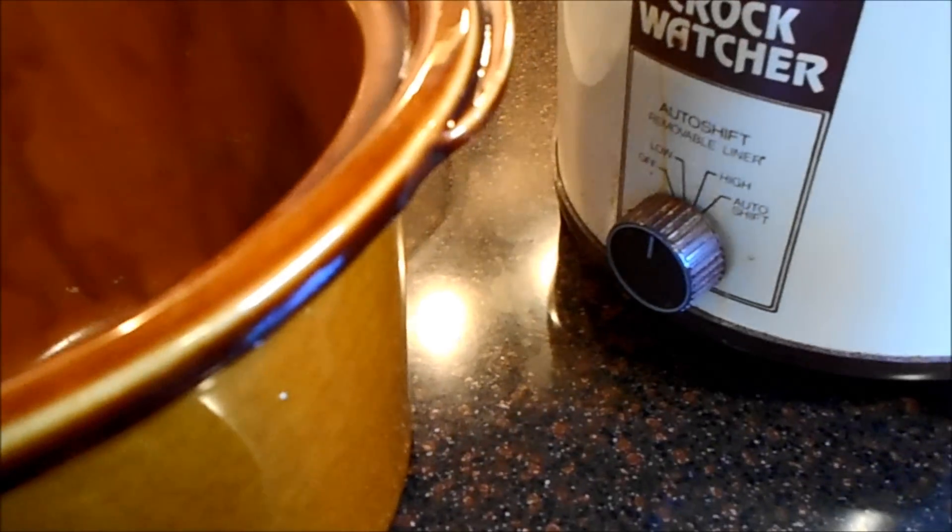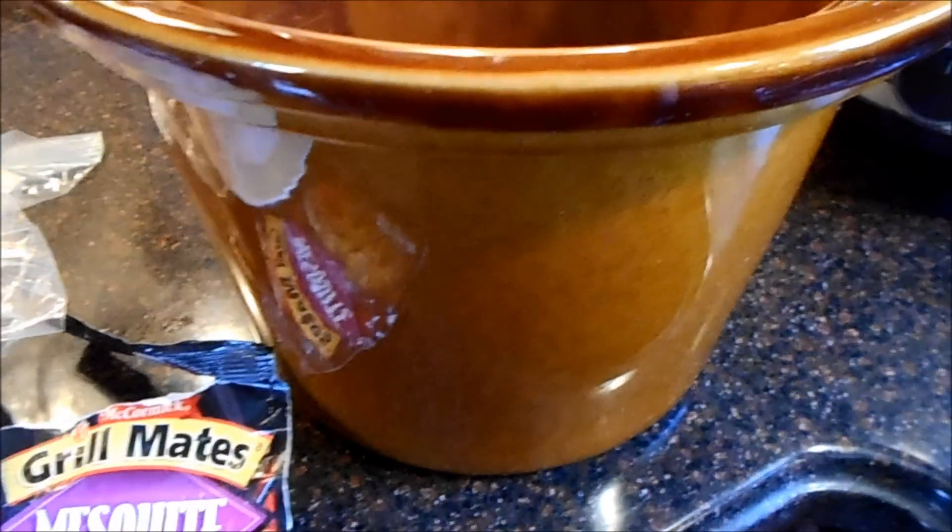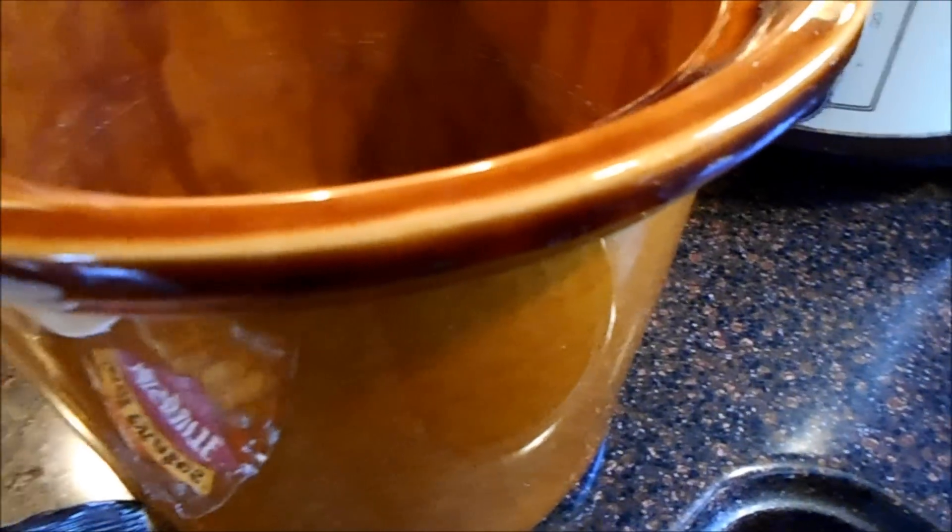What I use is my old trusty crock pot that I got from my mom. I know it's an old one, but it still works great. If it isn't broke, why fix it?